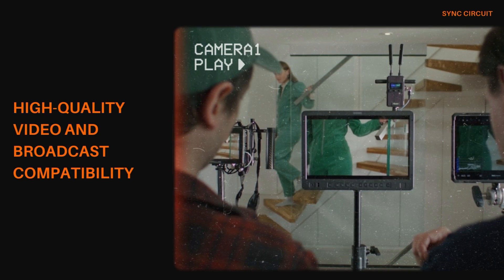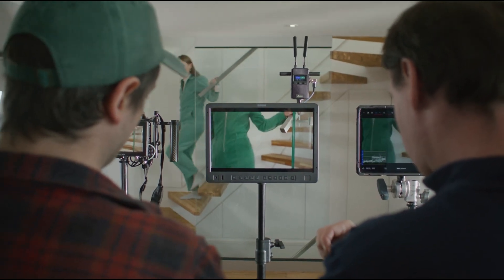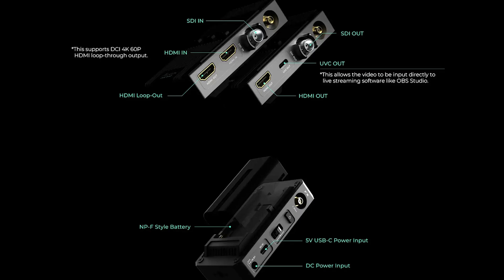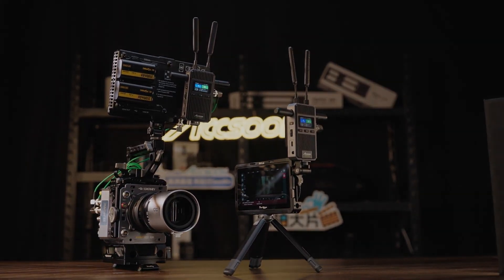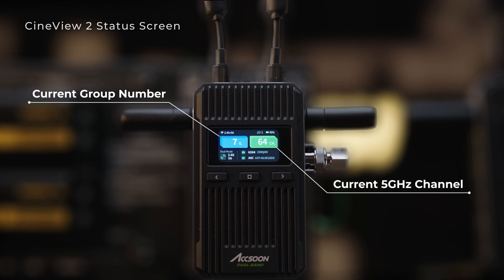The Cineview version 2 supports up to 1080p video at 60 frames per second, which is ideal for professional workflows. It includes both HDMI and 3G SDI inputs, along with HDMI loop-out, making it versatile enough to integrate with a wide range of cameras and other video equipment. The inclusion of UVC output is particularly useful for live streaming, as it allows the device to connect directly to computers and be used with popular software like OBS Studio without the need for additional converters.